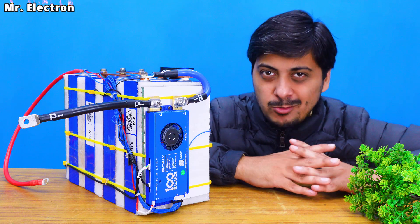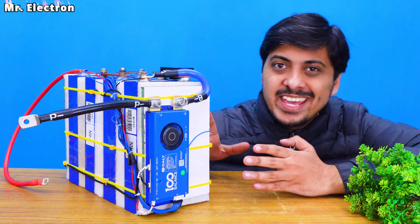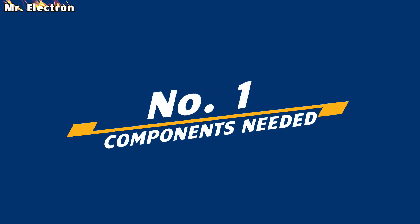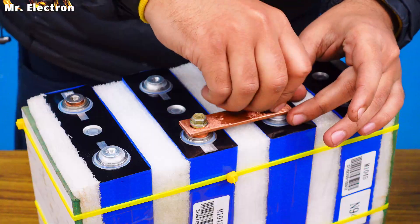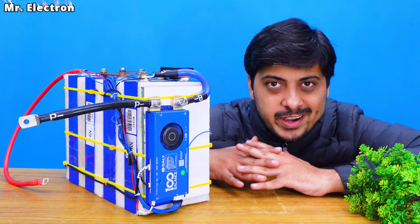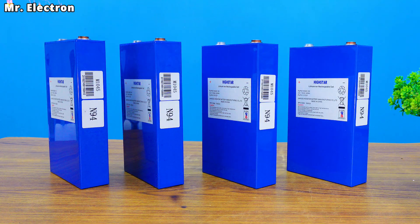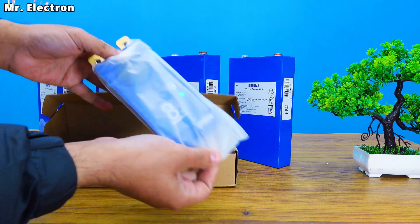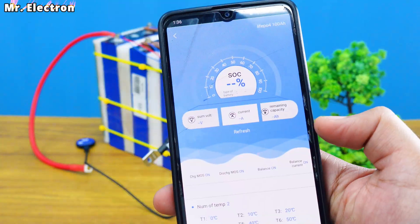Today in this video I will be sharing with you all that you must know before making your own LiFePO4 battery pack. Here is the summary: number one, components needed; number two, full step-by-step detailed construction; number three, construction of your own bus bars; number four, compression force given to prismatic battery cells; number five, an excellent active balancer type DALI BMS that is 200 amperes with Bluetooth as well as Wi-Fi monitoring.